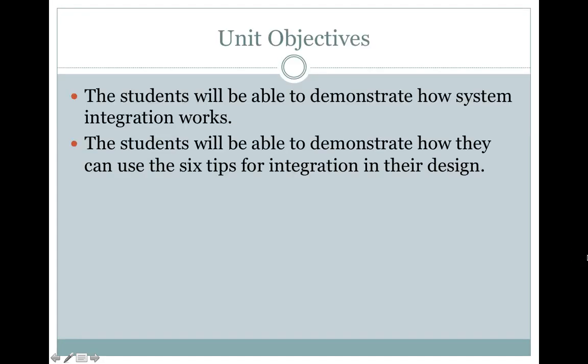Systems integration. The unit objectives: the students will be able to demonstrate how system integration works, and the students will be able to demonstrate how they can use the six tips for integration in their design.